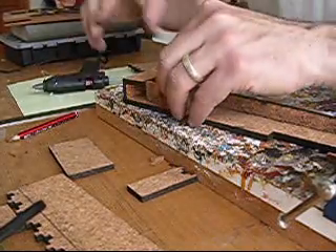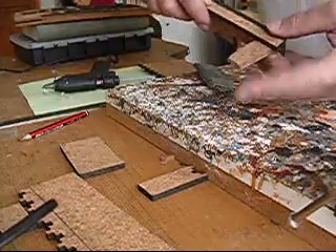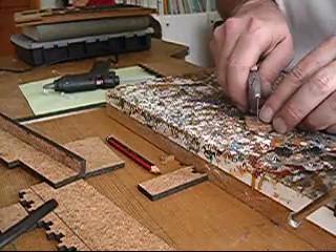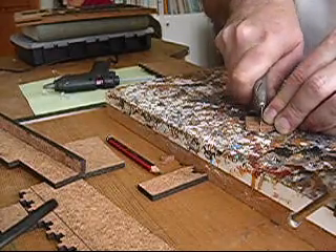These are extra pieces — these aren't cut by CNC, you've got to cut these yourself. But they're quite easy to do: you just line up, mark it off, cut it with a craft knife. The cork is quite easy to cut — just three or four lines with a knife and cut through. Perhaps even quicker if you've got a sharper knife.